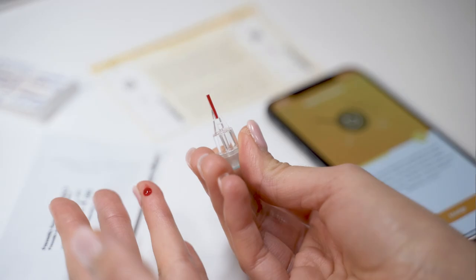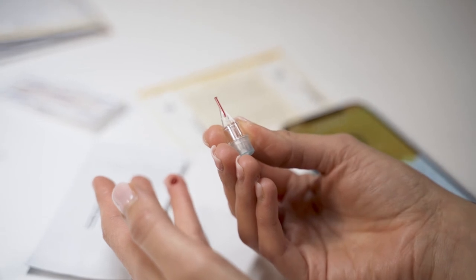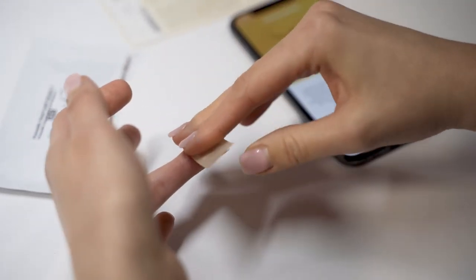If the lancet does not work or accidentally triggers, please do not continue the test. Hold the capillary horizontally against the drop of blood, which will be drawn in by itself. If air bubbles form in the capillary, please do not continue the test — the procedure must be repeated with a new capillary. A correct test evaluation can only be guaranteed with a completely filled capillary. Set the capillary aside as shown and apply a band-aid to the punctured area.